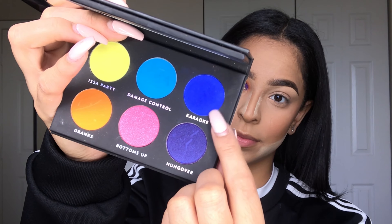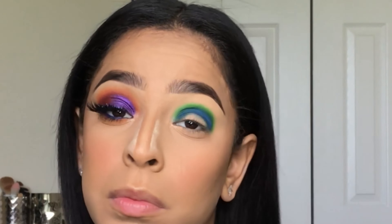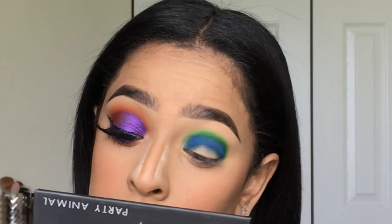Now going in with the Laura Lee Los Angeles Party Animal palette, I'll be picking up that blue shade, Karaoke, and packing it beneath that lime green with a Mika's Beauty E230 brush.